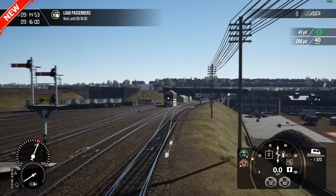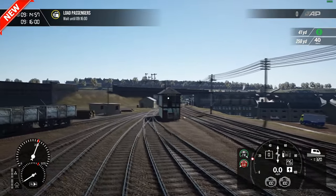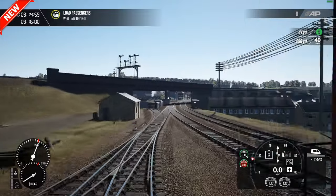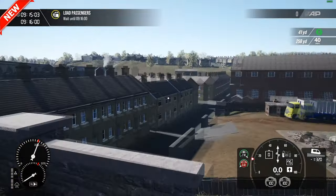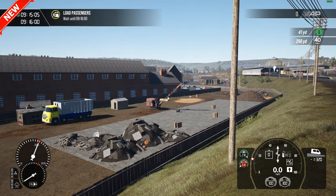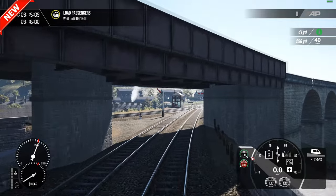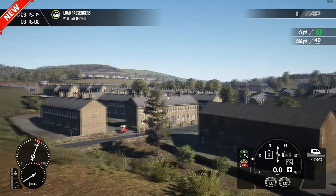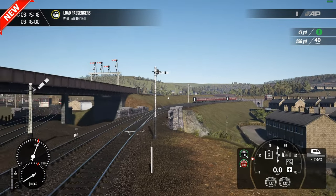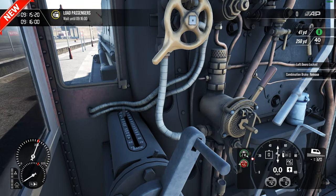There are a few things that came through in terms of feedback — the trackside clutter is a bit bare and could have done with some point rodding and cable pulleys for the semaphores. But in terms of the route itself, it's a very nice place to explore. I think the team that put this together have done an absolutely superb job capturing a route that's now no longer there.